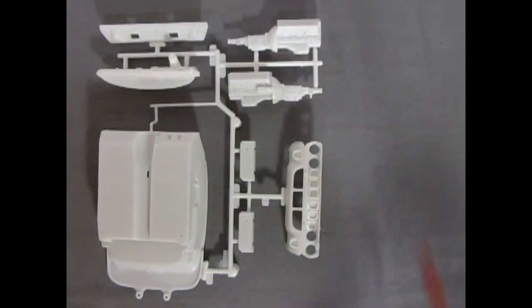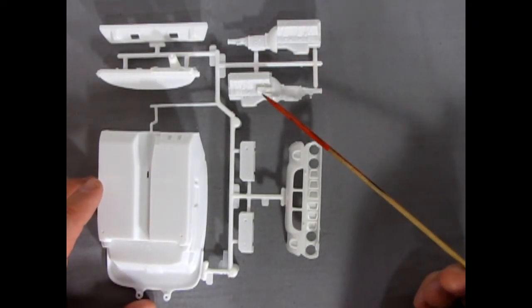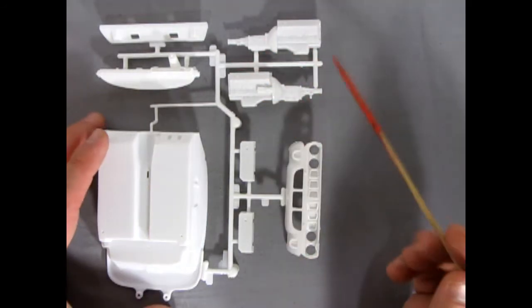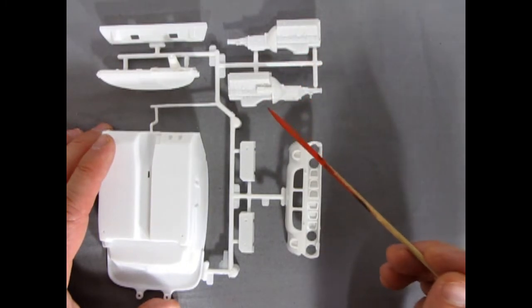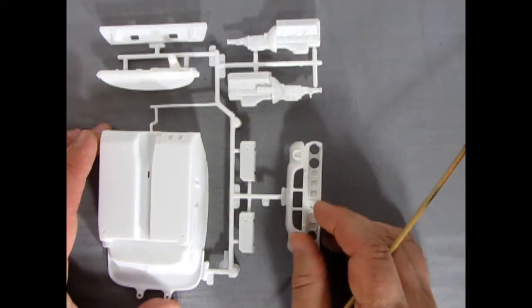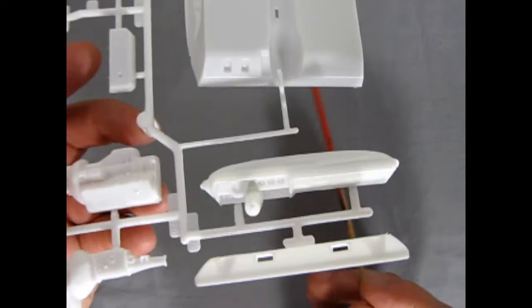So here's our first white parts tree. When you take a look at this great engine block sitting here with a transmission, starter motor, frost plugs, and oil pan — this is all molded as two separate pieces. So when you glue it together, you might have to fill in a little bit along the seam line or at least sand it down nice. There's our dashboard there, again for cruising and racing. And our back panel.